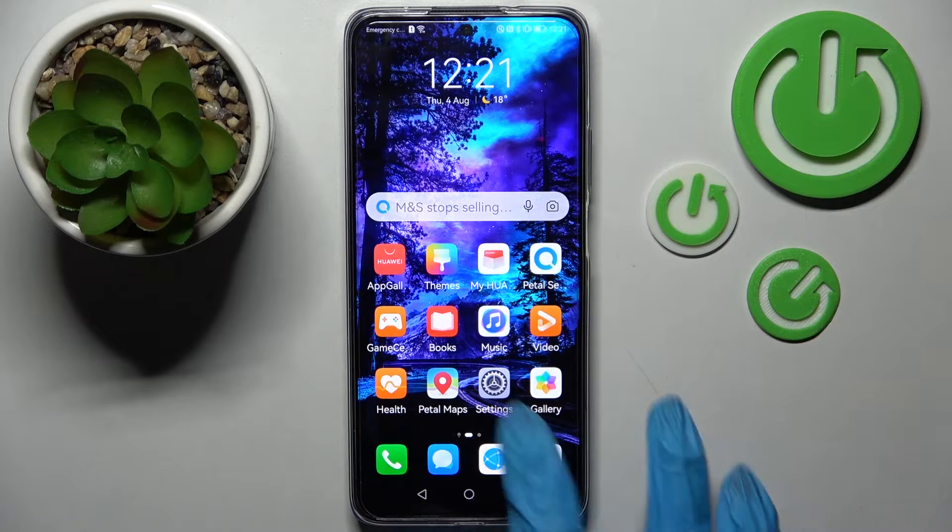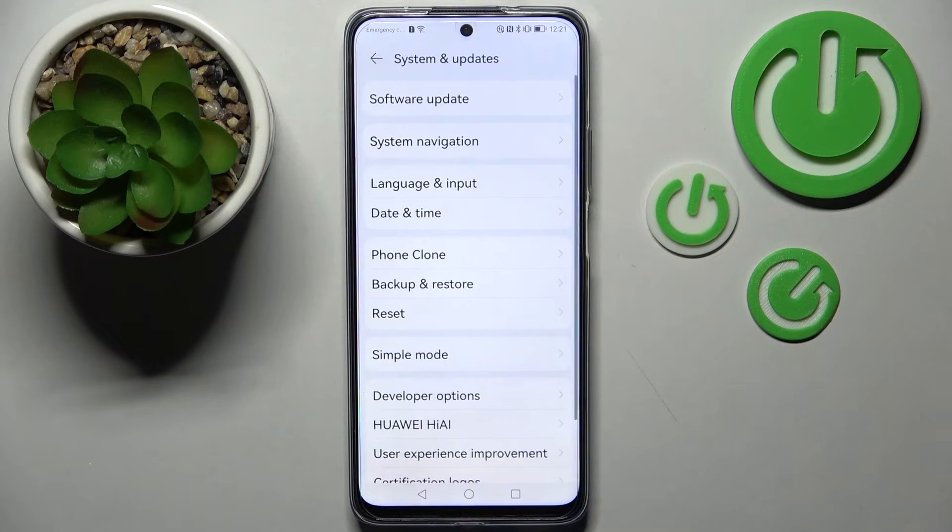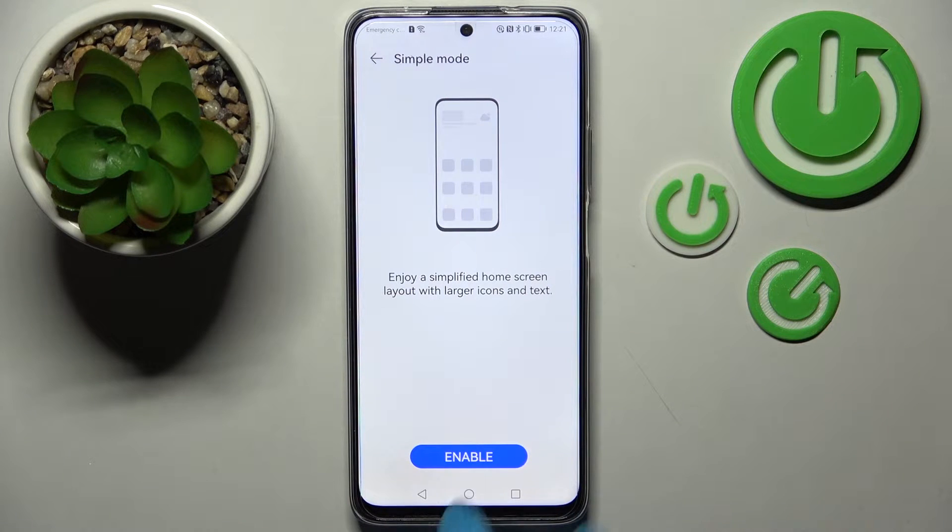You need to start by going into Settings. Now scroll all the way down and choose System and Updates. From here you need to tap on Simple Mode and select Enable.